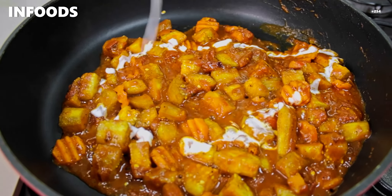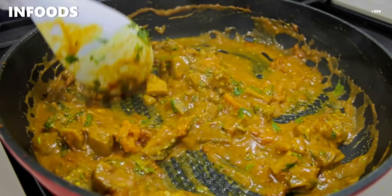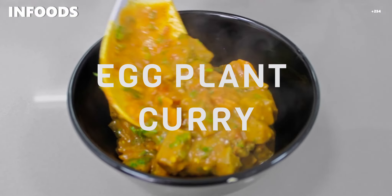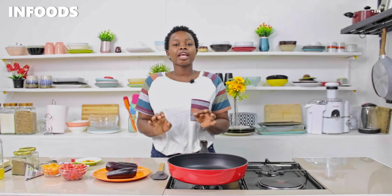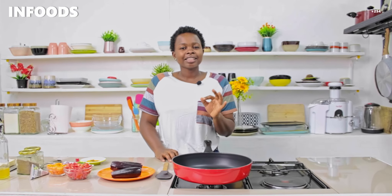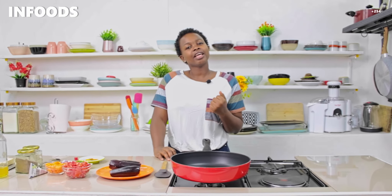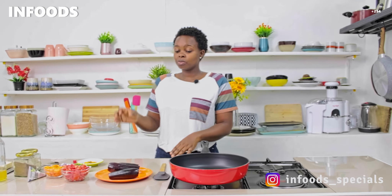This eggplant curry is so delicious and so creamy from the coconut cream — it's worth trying out. In today's episode I'm going to bring you along as I make my lunch. It's going to be an all-vegetable recipe with no meat, so it's going to be light but delicious. Stay tuned until the end of the video and learn how to make this amazing recipe.